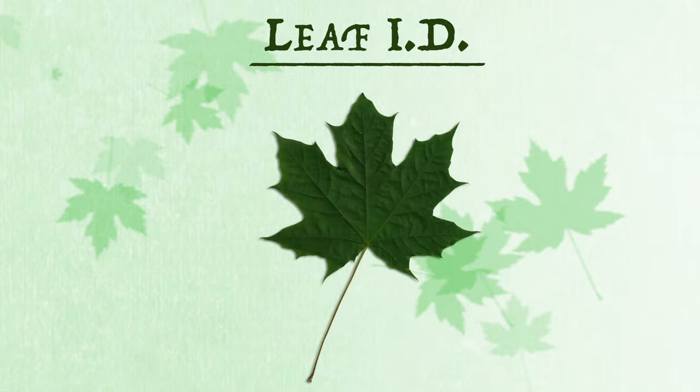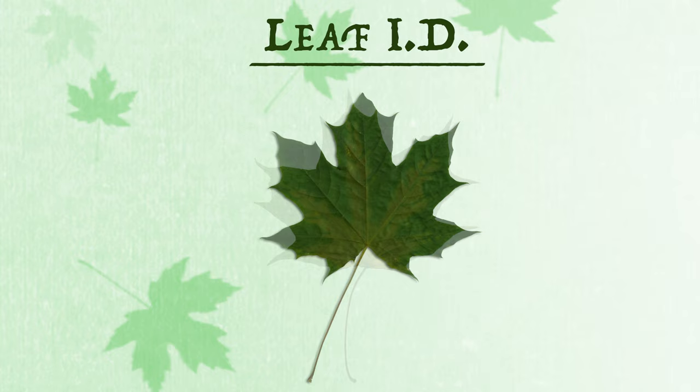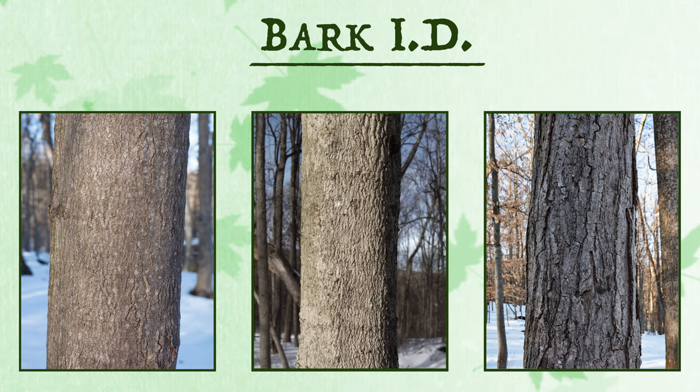Maple trees have leaves with pointed lobes, each separated by a deep indentation. The leaves are dark green in color during the summer, turning to magnificent shades of bright orange and red in the fall.